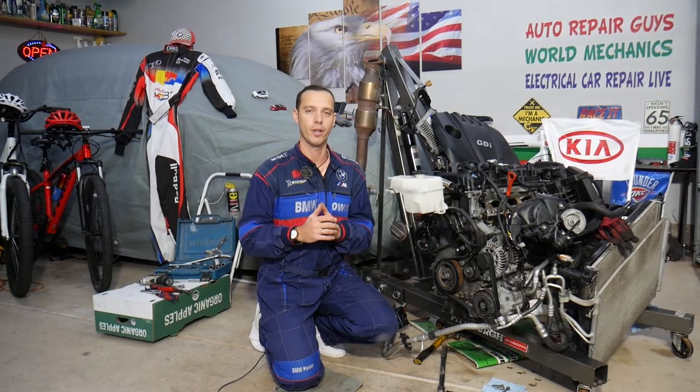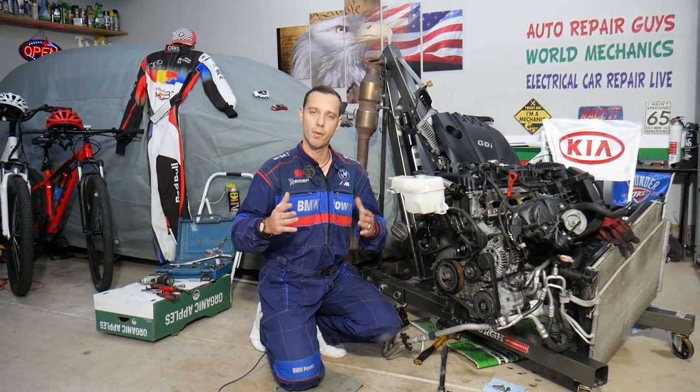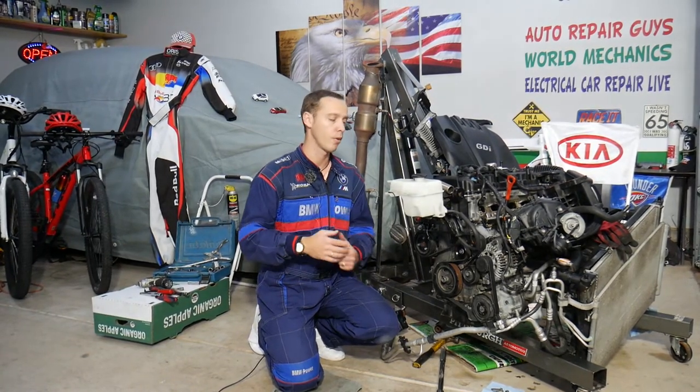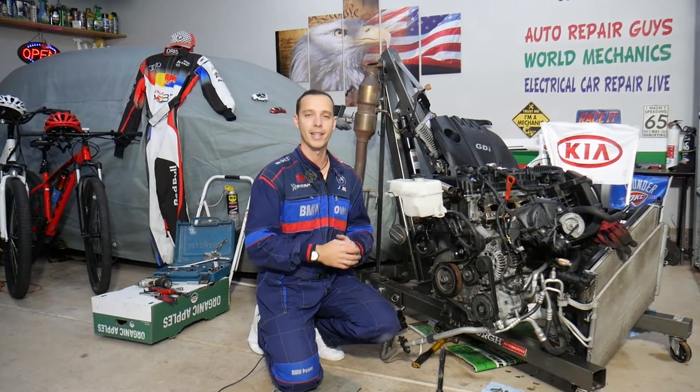You don't need to remove your engine — we simply have it out because we'll be making hundreds of videos that can potentially save you thousands of dollars. With the engine out, we can clearly show you everything in great detail.